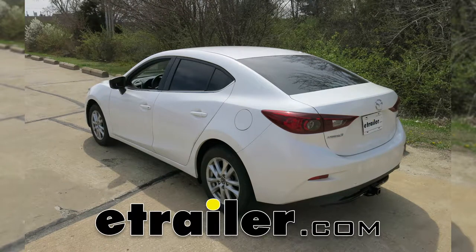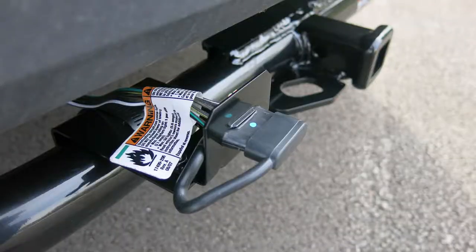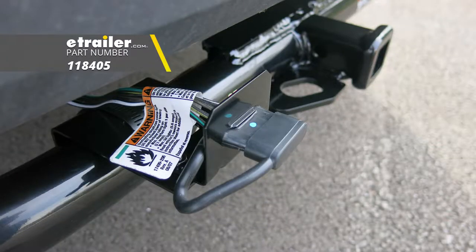Today on our 2017 Mazda 3, I'm going to show you how to install the Takancho T1 Vehicle Wiring Harness with 4-pole flat trailer connector, part number 118405.